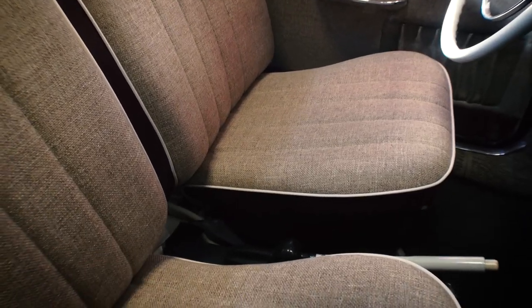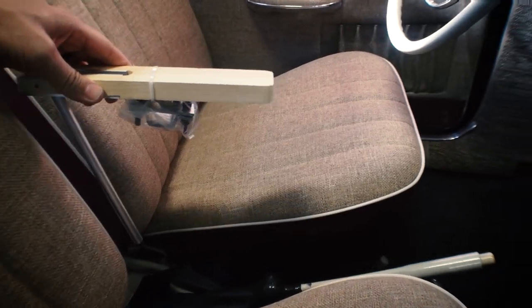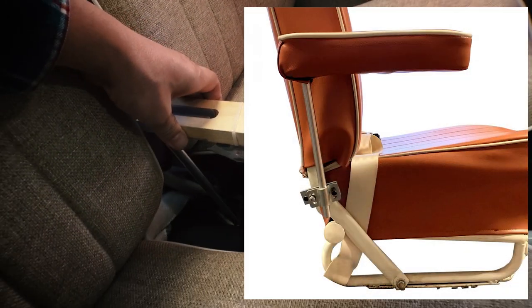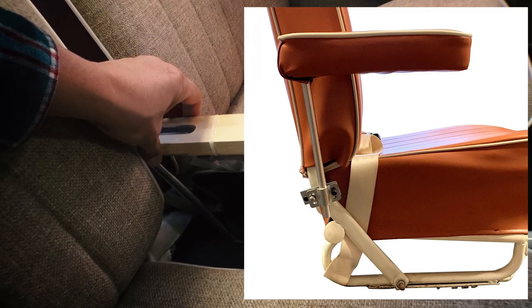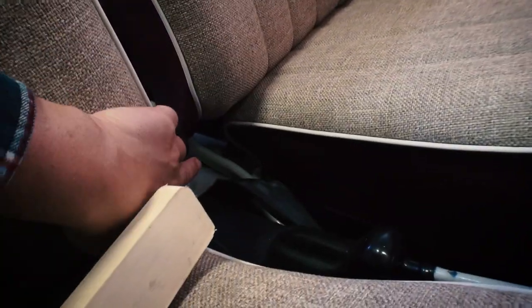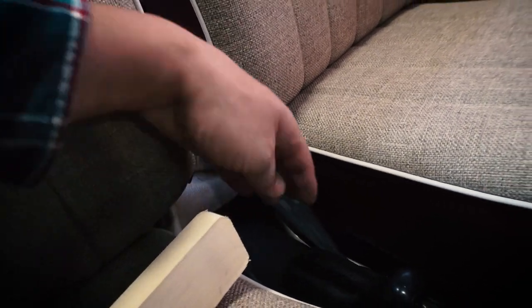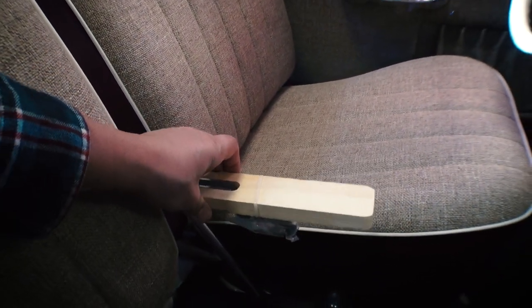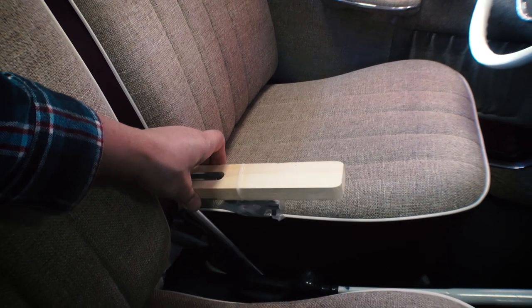So basically, you're going to get your armrest and mount it right in here. You're going to mount it to the backrest arms. Here's your backrest, here are your arms that go down — you will mount it right here. And you'll have an armrest for your driver. How cool.